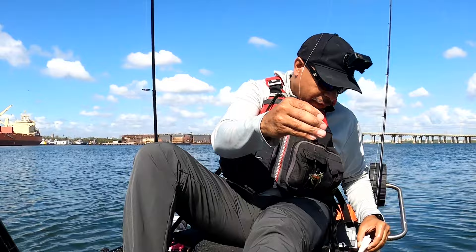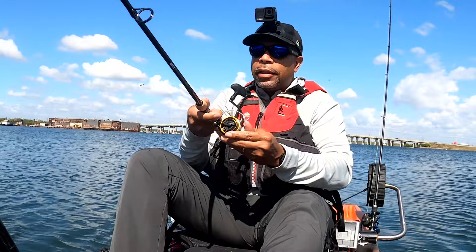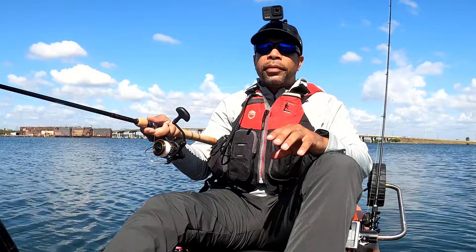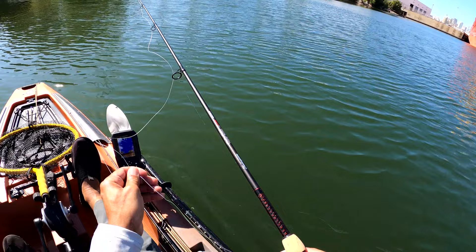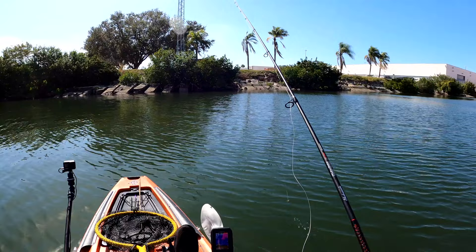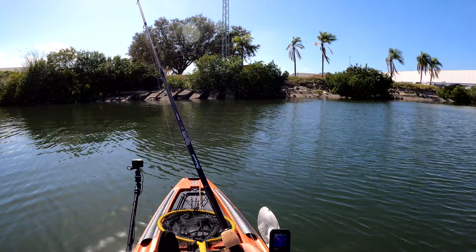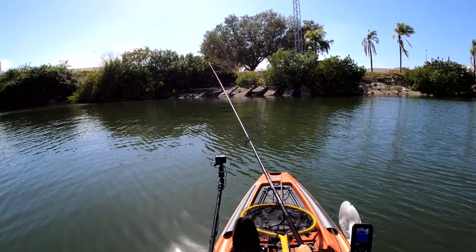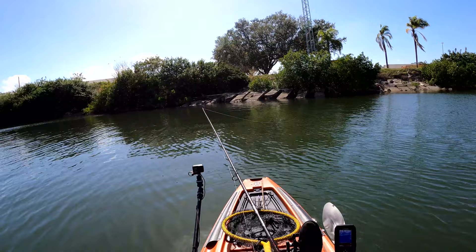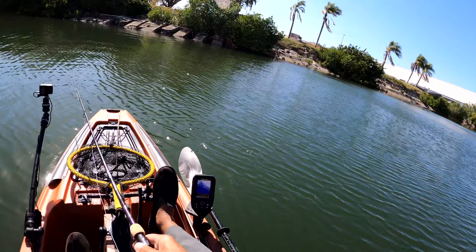I'm going to add some Pro Cure to this just to have a little bit of extra something, because I've never thrown this bait before at all. I don't know how it's going to act. What I really want to check out is how it reacts in the water — whether it sinks slow or not. It actually has a pretty good fall rate as you can see — it goes down pretty quickly. It casts pretty well too. I'm just going to drag it or bounce it across the bottom a little bit.